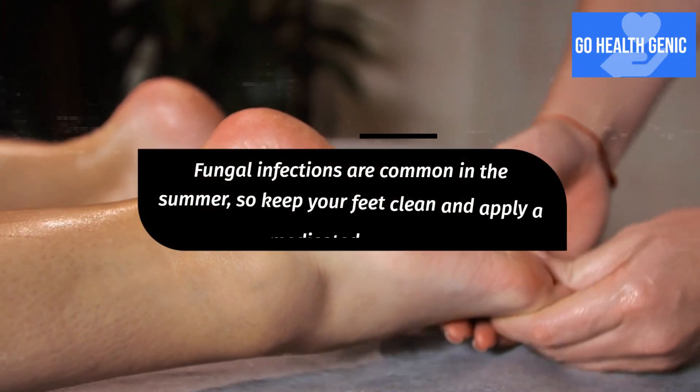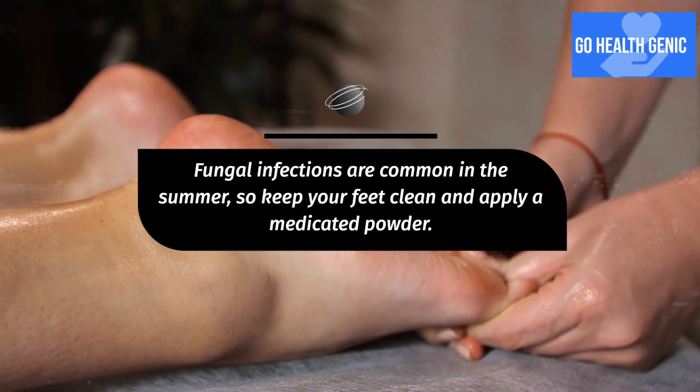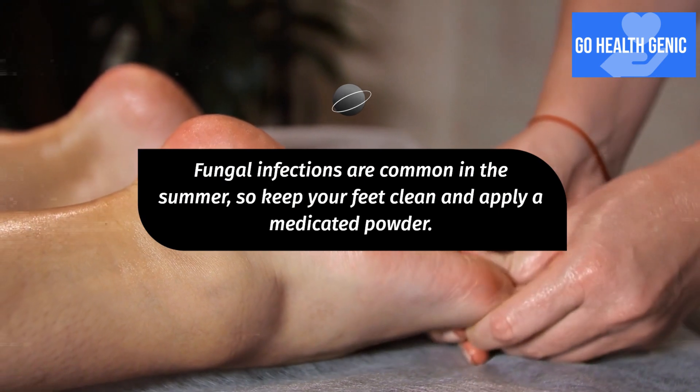Fungal infections are common in the summer, so keep your feet clean and apply a medicated powder.